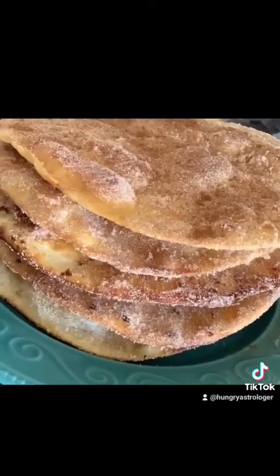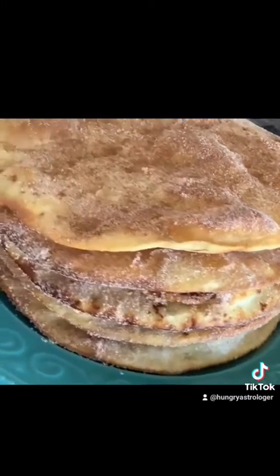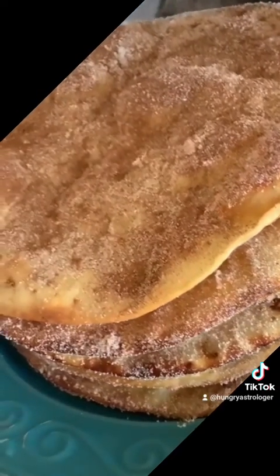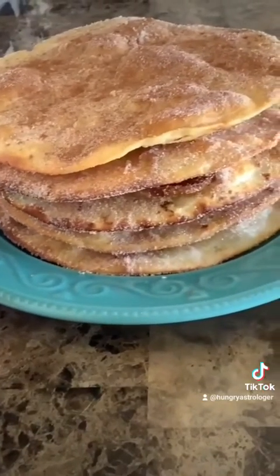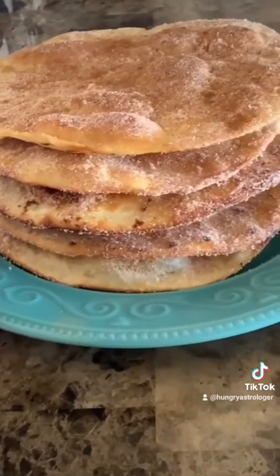And you are done! Either serve immediately while hot, or it can also be enjoyed cold. Some people like to enjoy it just like this, or add a thick piloncillo-type syrup right on top before consuming — that's how it was first introduced to me. But either way, you're in for a delicious treat. I presented this with some cafe de la olla and it was a hit. Follow for more, thank you!